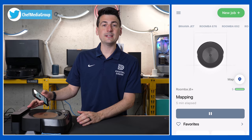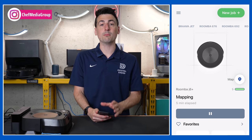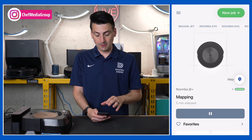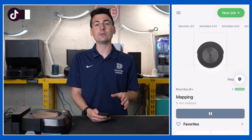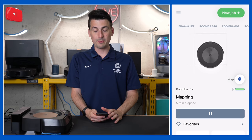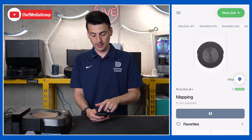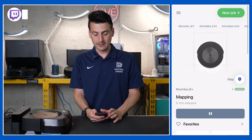We have the M6 plugged in and charging, and we also have the iRobot app downloaded on our mobile device. Keep in mind, once you have it downloaded you will need to sign in or create an account with iRobot. Once you do, you'll be at the page where you can view all of your devices. In our case, we have quite a few Roombas already set up here.